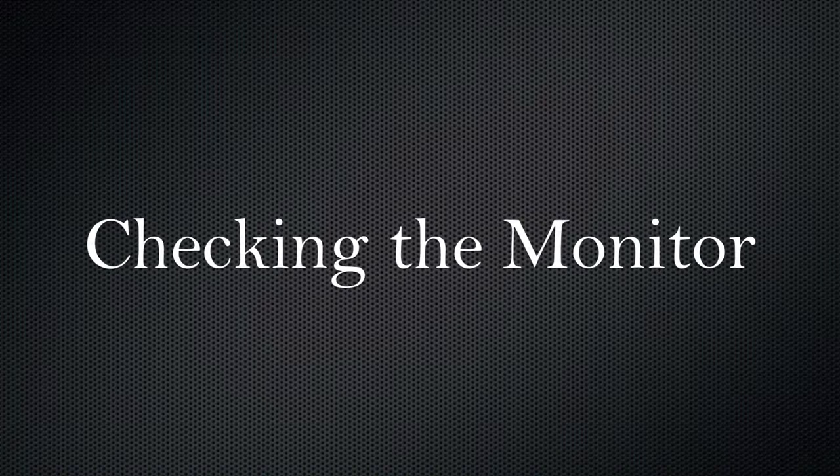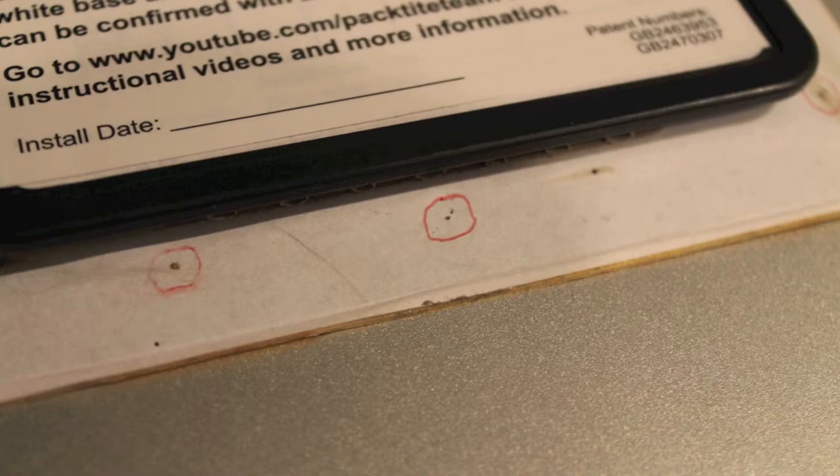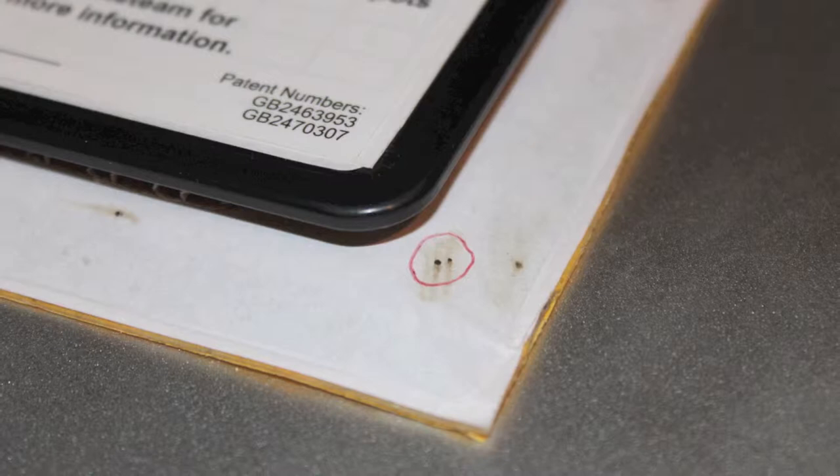The monitor should be inspected periodically for signs of bedbug spotting. The monitor can be used indefinitely if no spotting is observed. If bedbug spotting is present, the entire monitor should be isolated and disposed of, and a pest control professional should be notified.